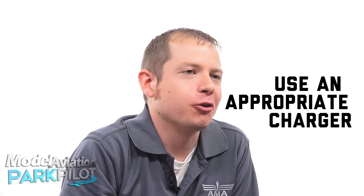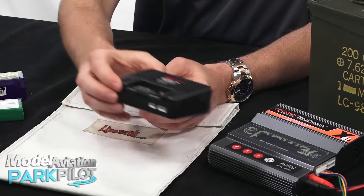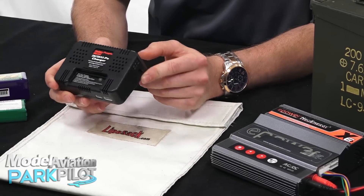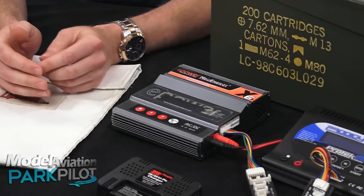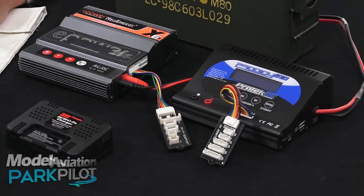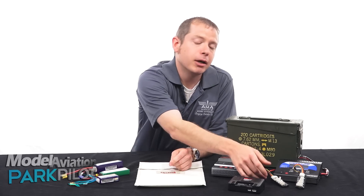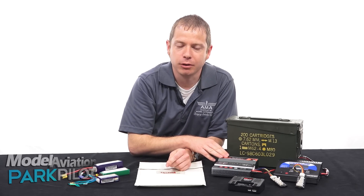Always use an appropriate charger when charging your LiPo batteries. Some chargers like this one are pretty simple to use — you plug your battery in and it lets you know when you're finished. Other chargers are a little more complex, like these that you see here. They can be programmed for different sizes of batteries and include features like balancing boards. We're going to talk more in depth about charging in a later video in this series.